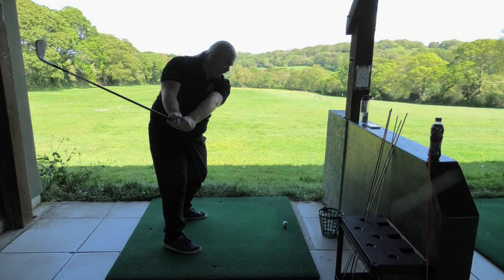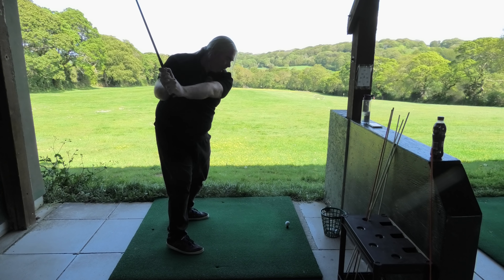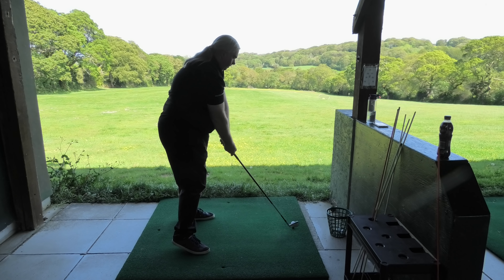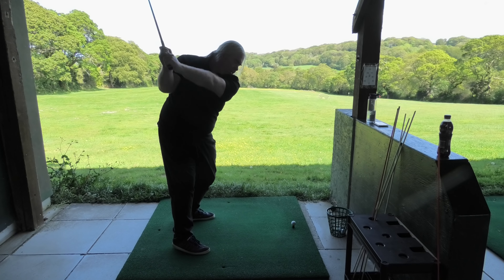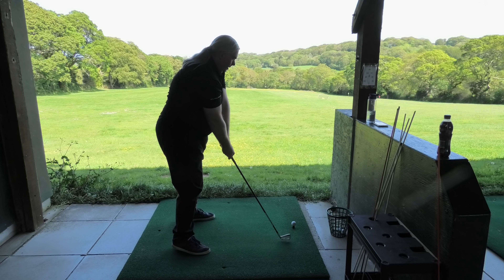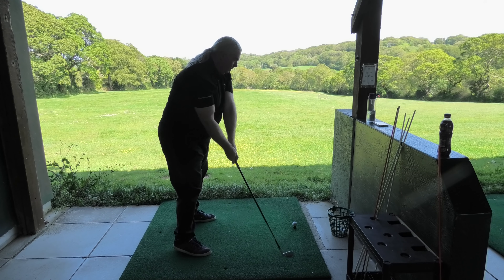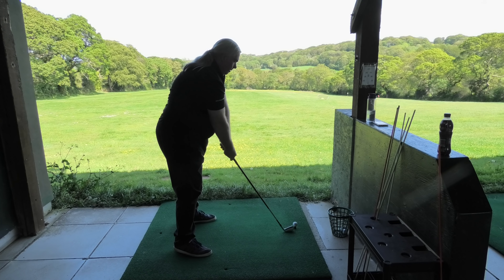Back to one. Up to two. Down to three. And then back to the ball. That's it. Do it again. Yeah, and back down. That's nice.